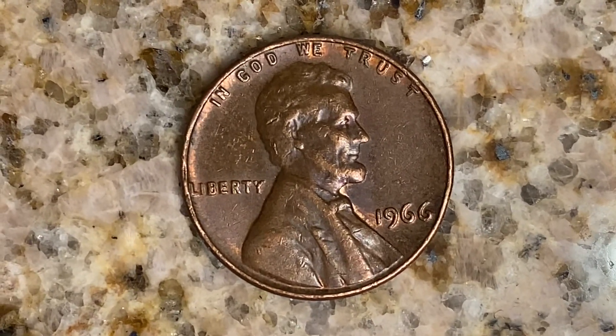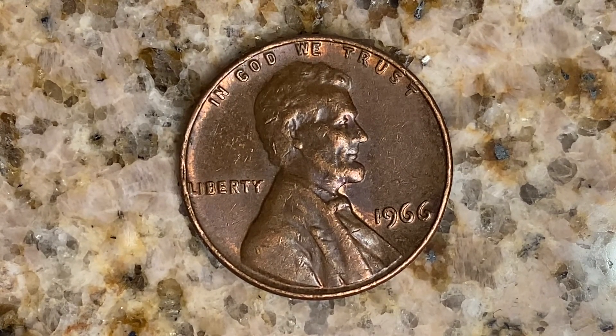This coin has a face value of one cent, but is worth $12 in certified mint state. $2,188,147,000 were produced, and this coin has a smooth edge.